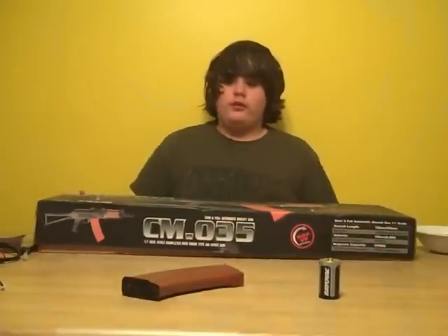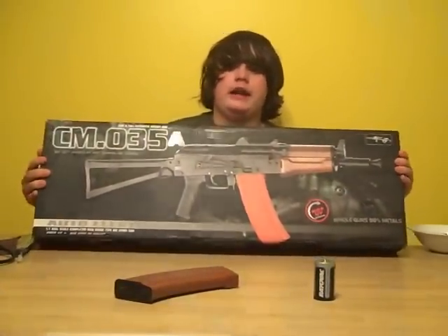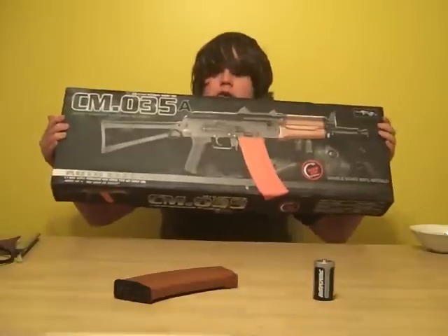What's up guys? I'm doing another review. It's the CM.035A by CYMA. It's an AK-74U, full metal and real wood version.